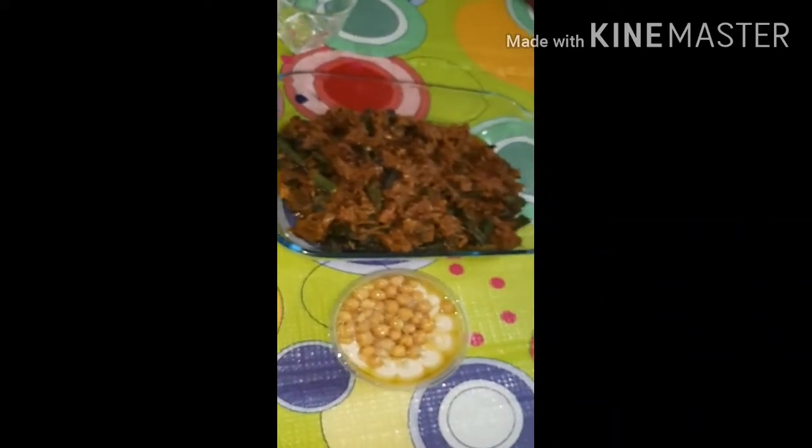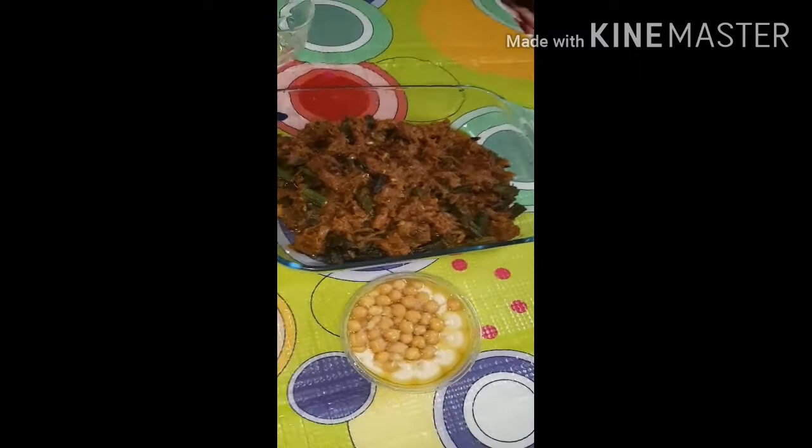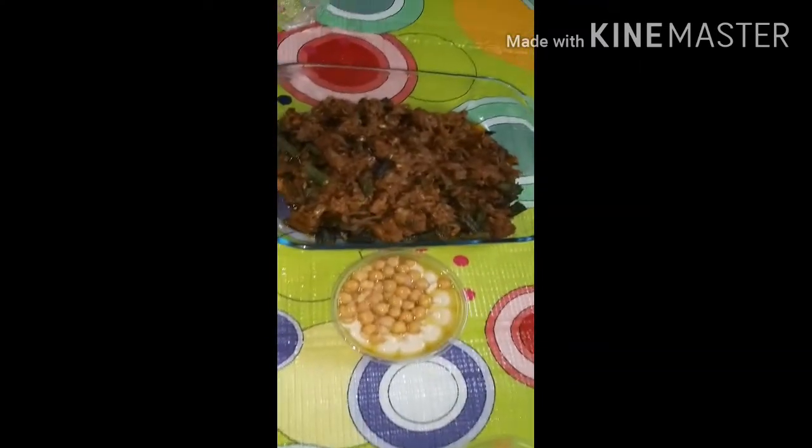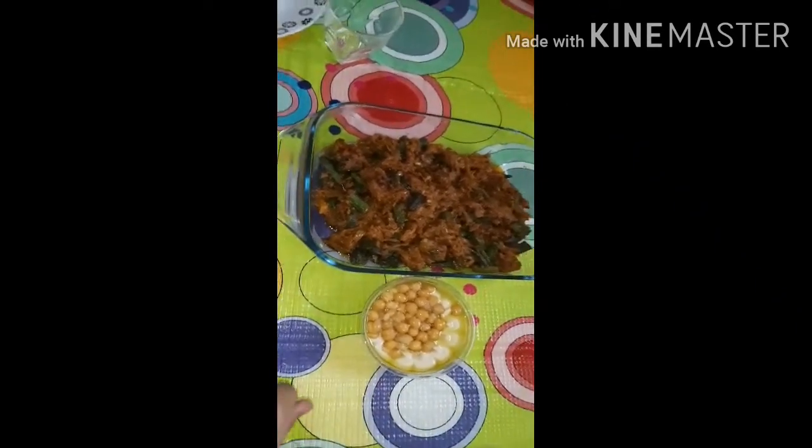Now our dish is ready. This is the final look. I will see you in the next video.